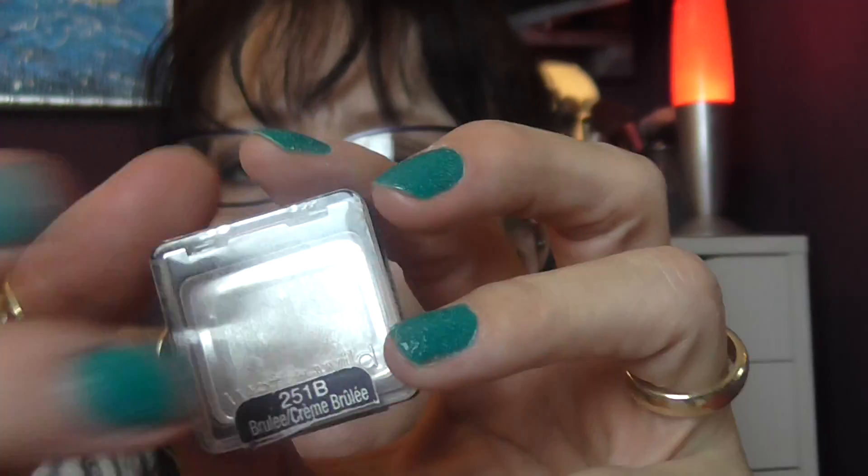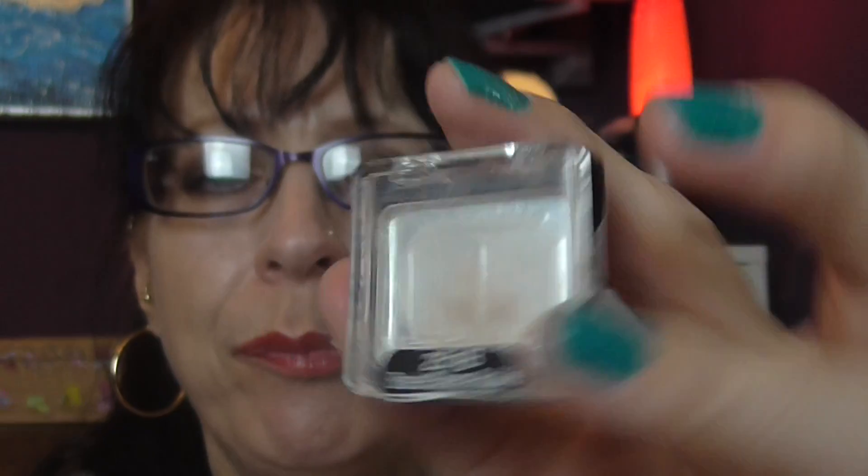I have an empty Wet n Wild brûlée eyeshadow. There was a little bit left this morning but I dropped it and it opened and went all over the floor. I have a dog, and by the time I went to pick it up it had broken and was covered in dog fur — so I threw it away. I'm not that desperate to pick up dog fur and dust.